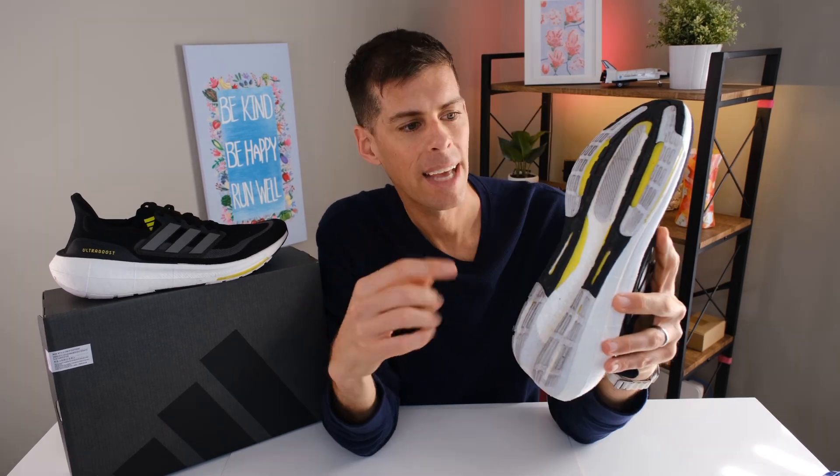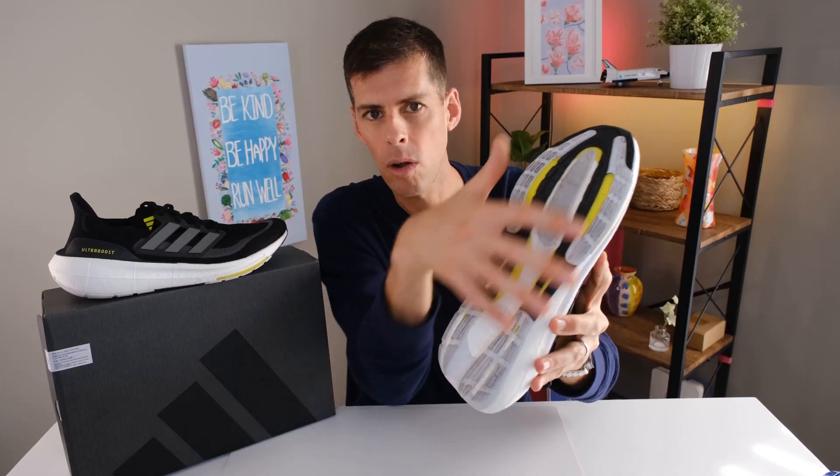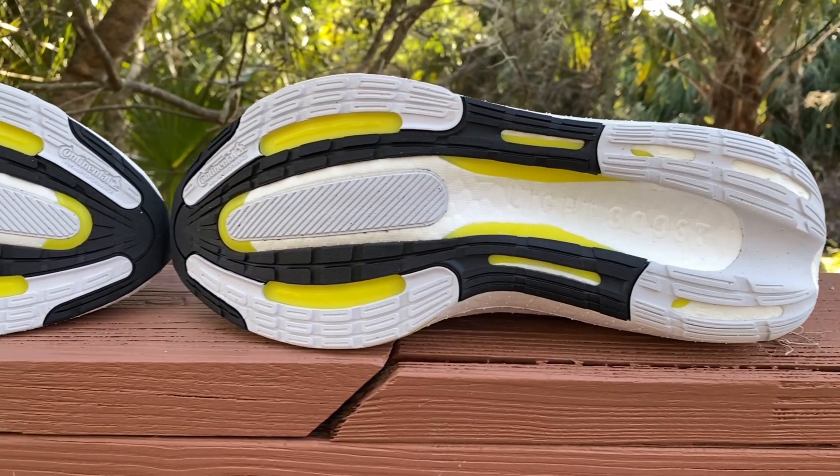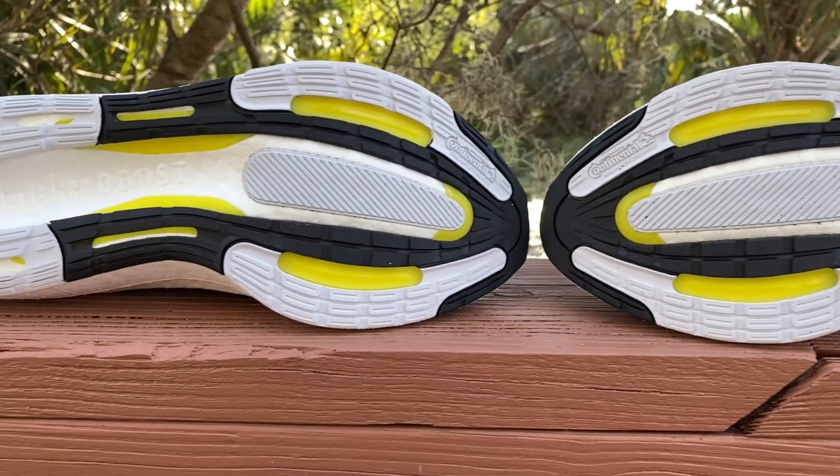On the outsole, Adidas uses Continental Natural Performance rubber with great coverage from heel all the way to the forefoot. The grip was exceptional — I can't say anything bad about the grip I experienced on the Ultra Boost Light.